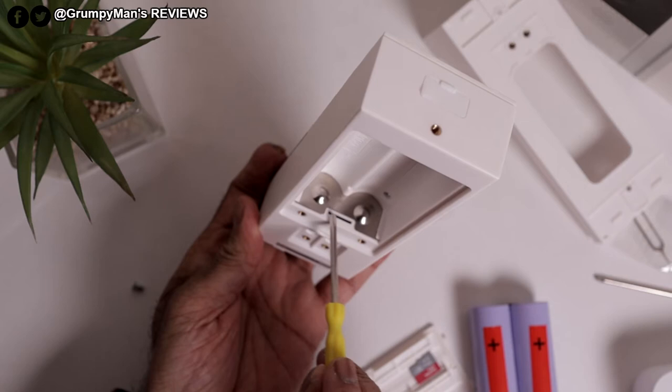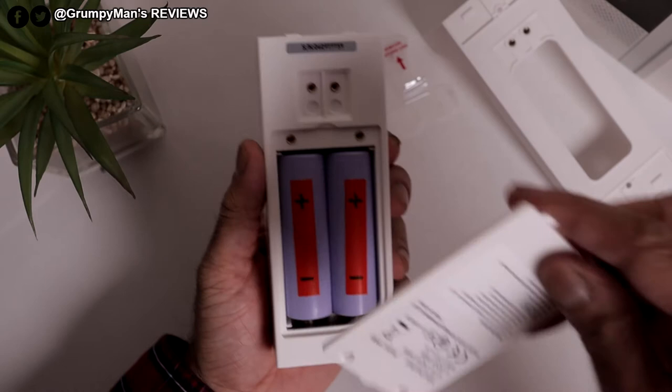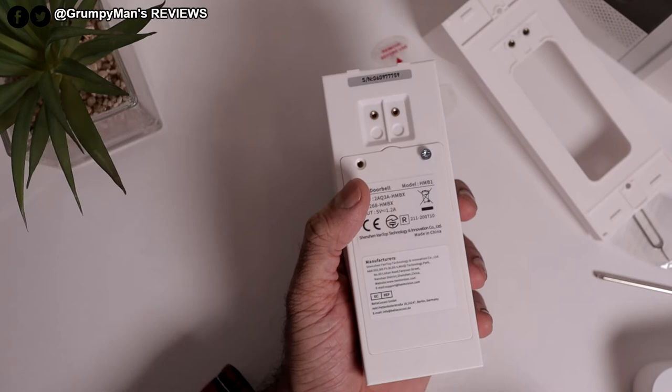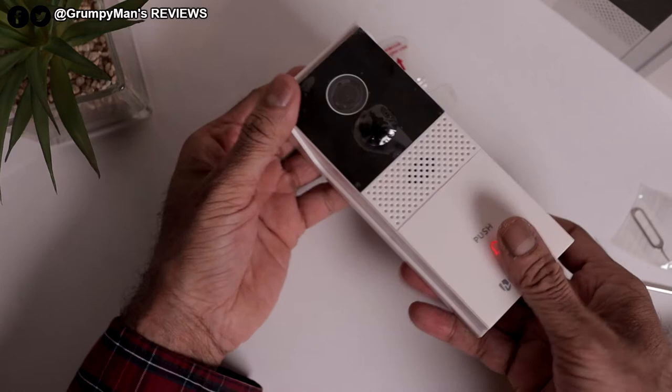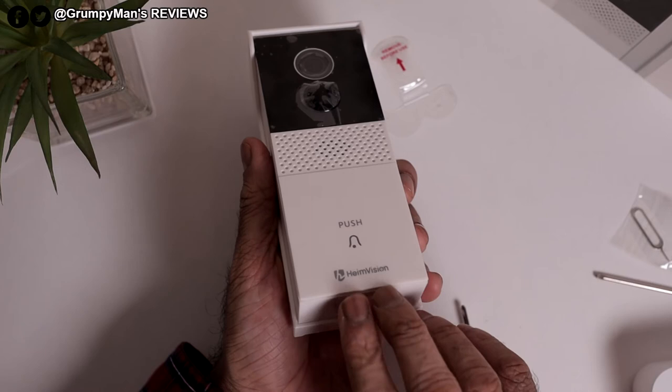Once you remove the batteries you can see in there — that's where the micro SD card would go. I'm going to put one in now. Then I'll put it back in the bracket. It says you need to let it charge between 10 to 12 hours. When you charge it it's going to turn red while charging, and once it's fully charged it will go blue.